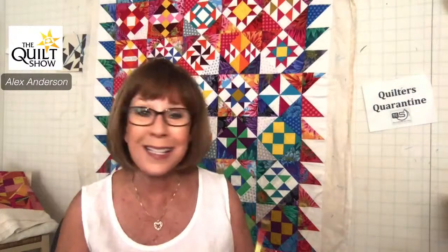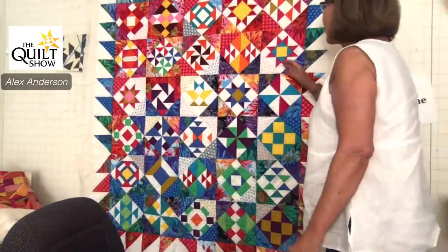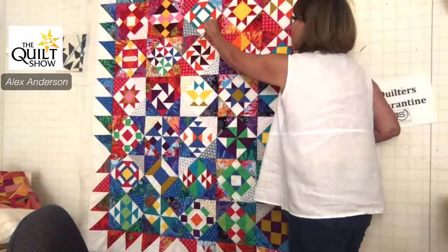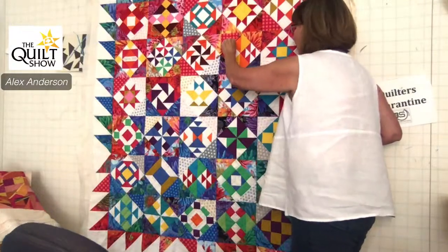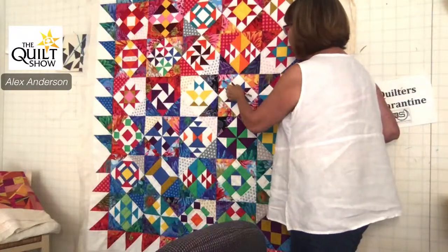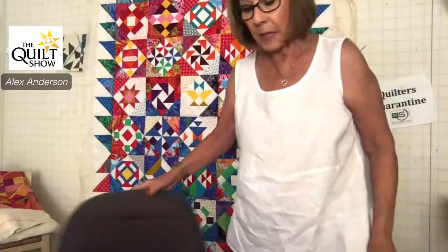Debbie asked about sashing on a diagonal. It's just like if you were doing it across. If I wanted sashing in all of these, I would take this row and sew a sashing there, there, there — and then the same with this row. When you put these two rows together, a sashing goes right in there. Don't get all tumbled up on the fact that it's on the diagonal because basically the principles are exactly the same.